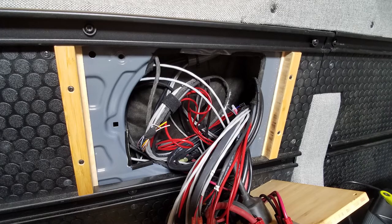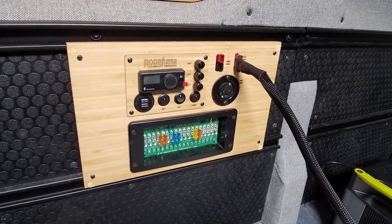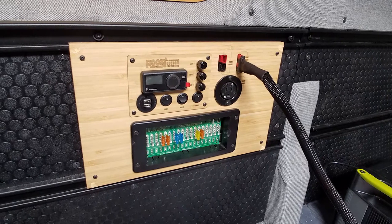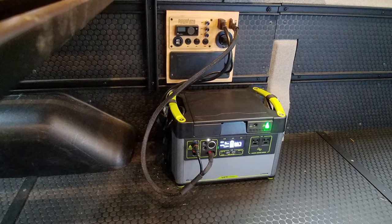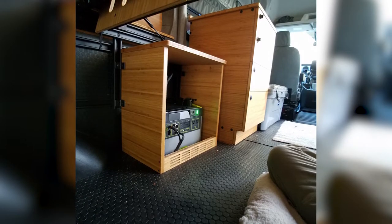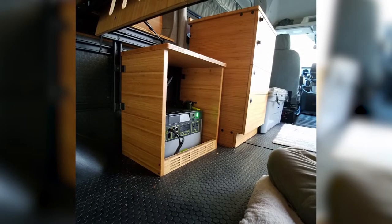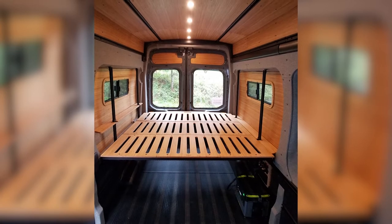We went ahead and installed the Roost Vans core wiring package, which included our Roost Vans power panel that has integration ability to this Goal Zero 1500X as well as the 3000 and 6000X. From there you get engine recharge, shore power recharge, solar recharge, as well as distribution to all your power needs.